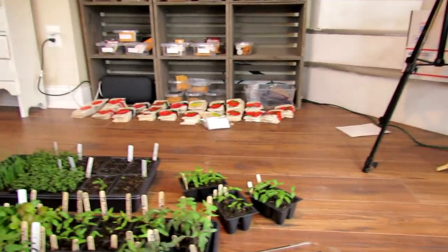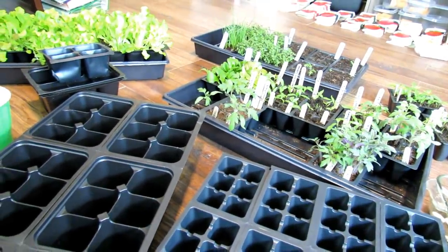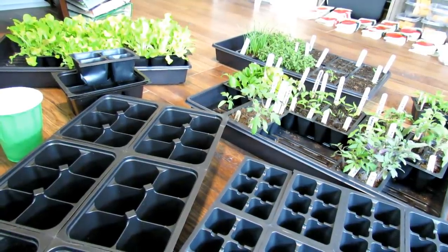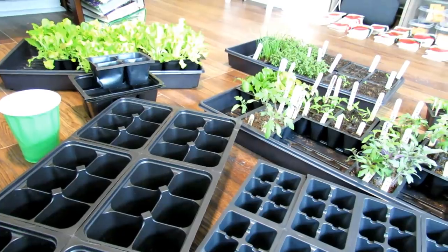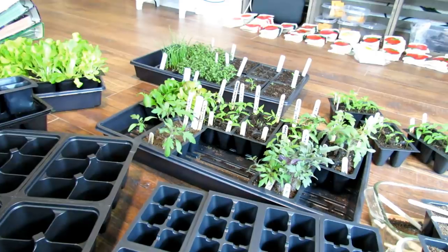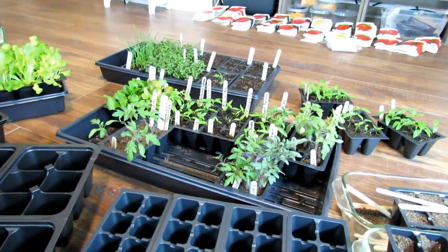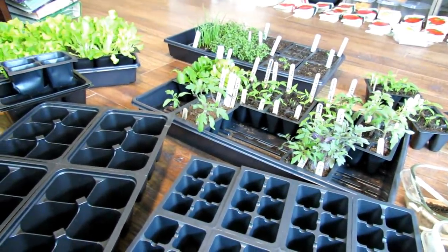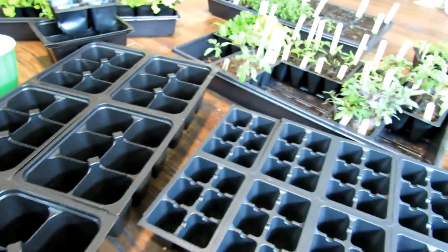When it comes to seed starting you have to make some decisions: do I want to do it indoors and do I have the lighting system I need? I'll link videos to help you out in the description to my main YouTube channel — that will explain lighting, and I have a good video already on 30 questions about seed starting indoors. Once you get the lighting set up, you have to think about how you're going to start your seeds.